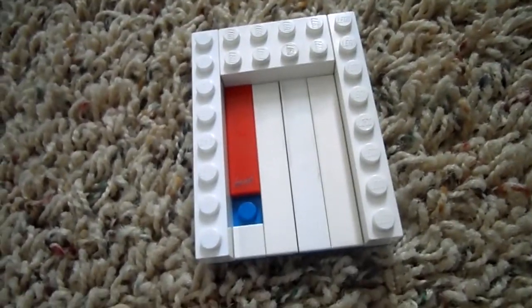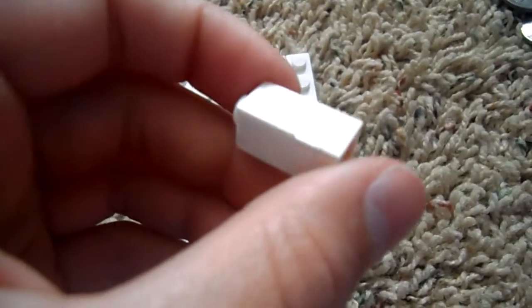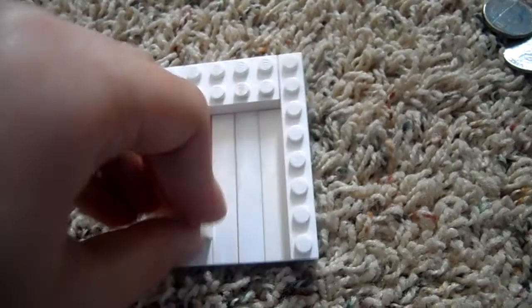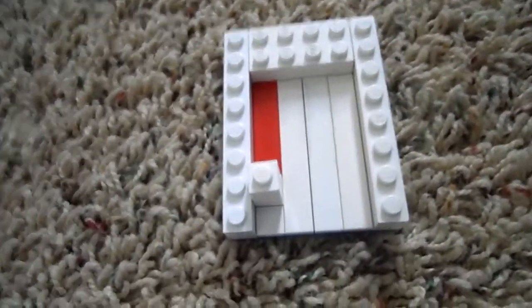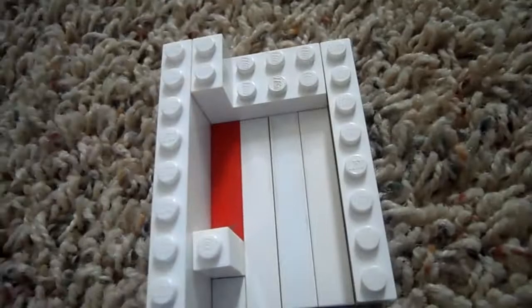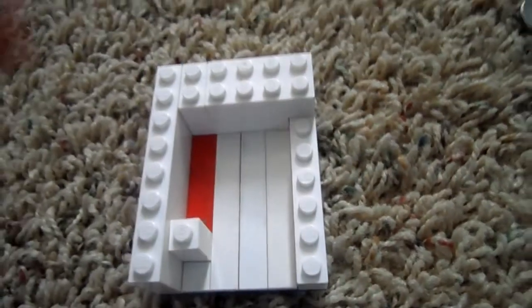And another one by eight. Now you're going to take these two flat pieces with one by one. You want to set it. We're going to take another one by eight and a one by four, a one by six, and a one by four flat.